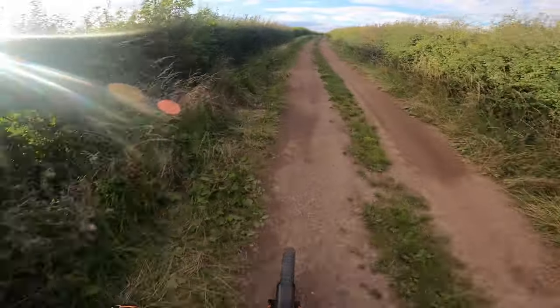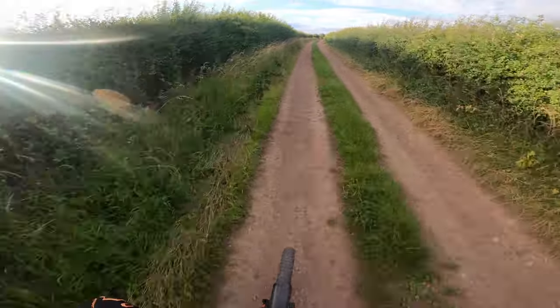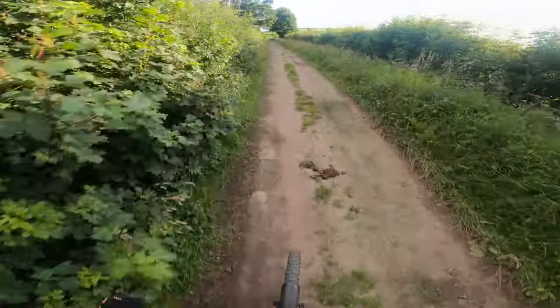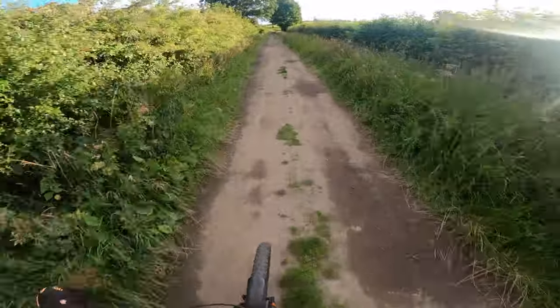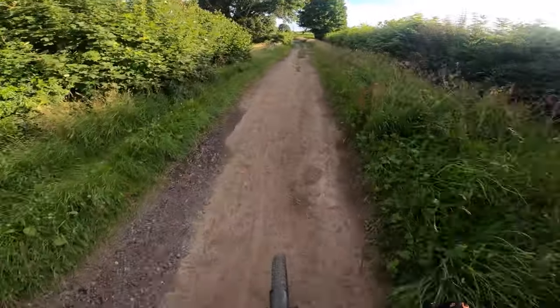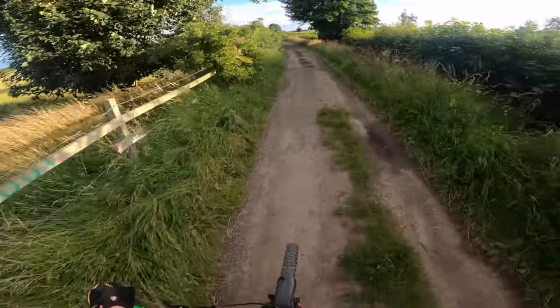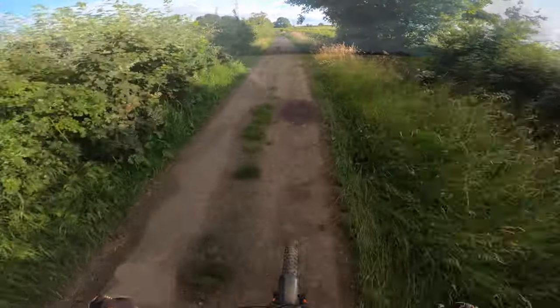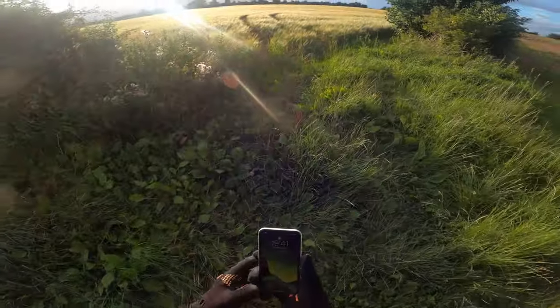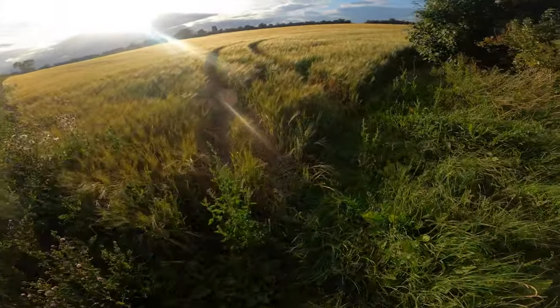That was good, enjoyed that — it's not bad for round here. Well, what I've seen so far of the footage, it doesn't look too bad. It's not as immersive as the chin cam, but it's not too bad. I think I could get used to it quite quickly. This looks like another good picture, with a windmill in the background.